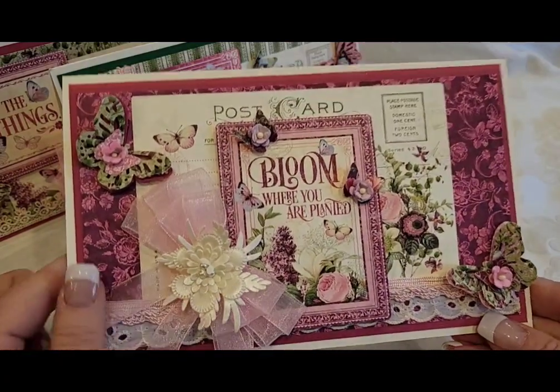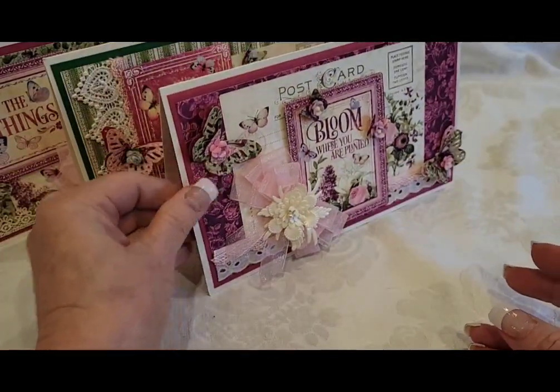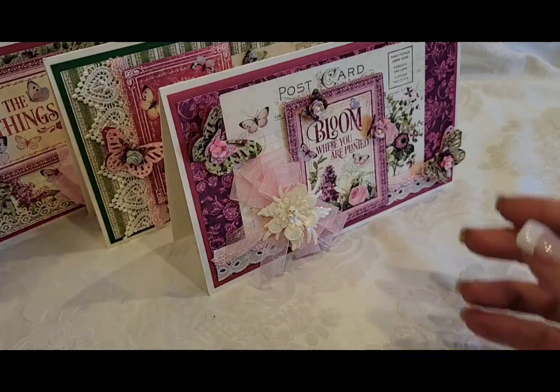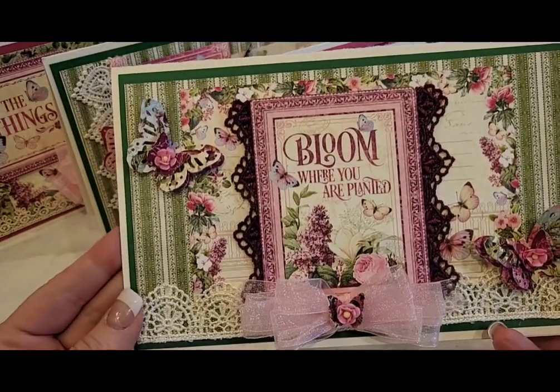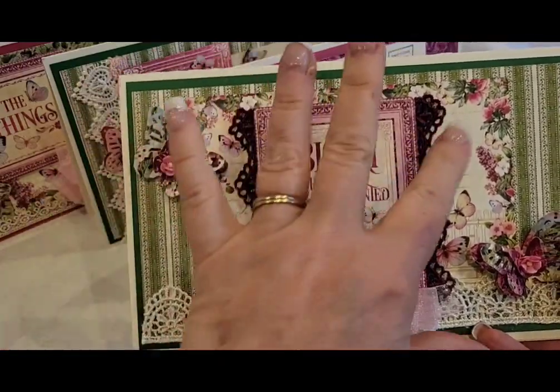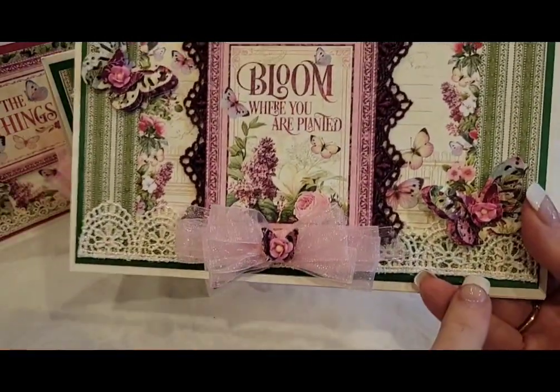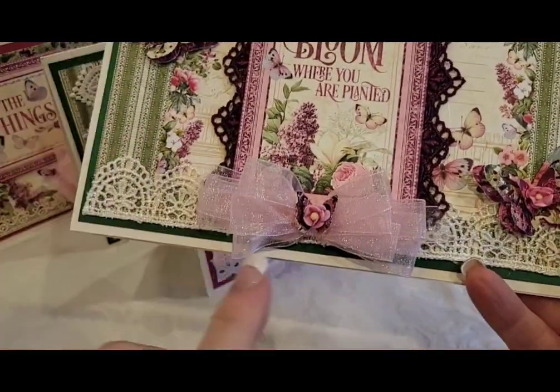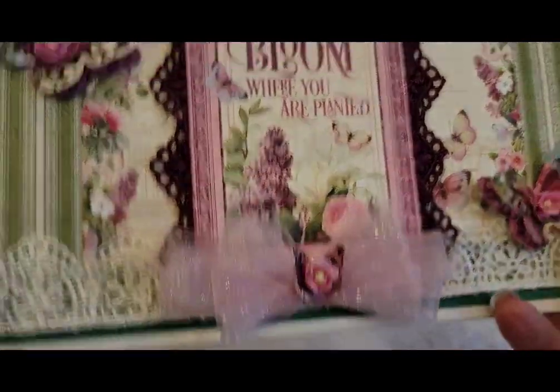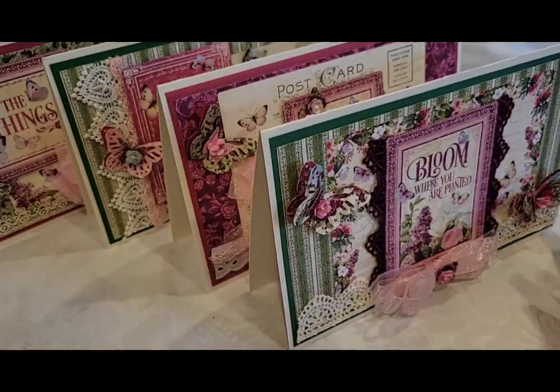Then we've got this one, also with a postcard in the background but a different style, and more butterflies and a beautiful applique in the center of the bow. We've also got this one — 'Bloom where you're planted' — I used some different lace here. There's lace at the bottom and then two large butterflies and a butterfly in the center of the bow.